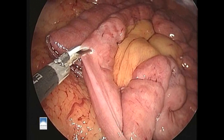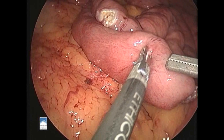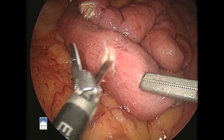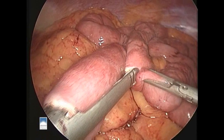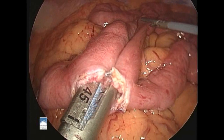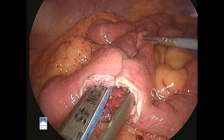Now we're ready to make our distal anastomosis. We make openings in each loop of bowel with the harmonic scalpel, making these openings as small as possible. We then insert the stapler into each opening in the bowel, one jaw to each opening. Firing the stapler so positioned will create an opening between the two loops of bowel. We then extend this opening with another firing of the stapler inside, one jaw to each side of each wall of the bowel.